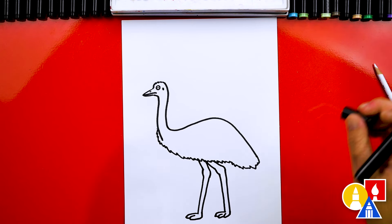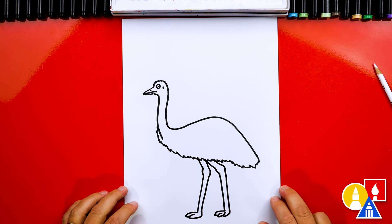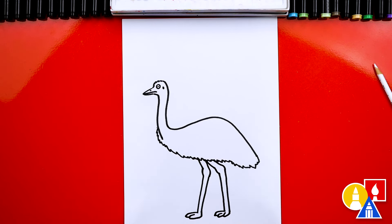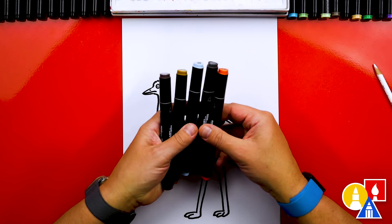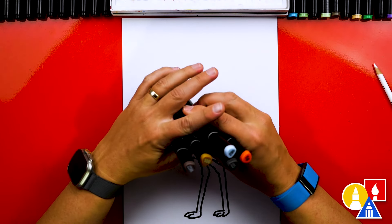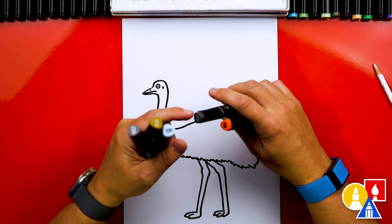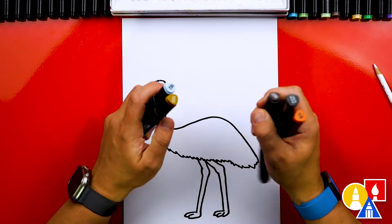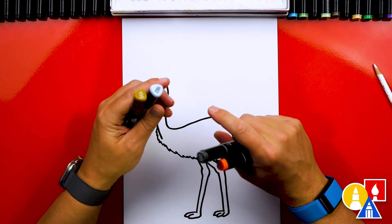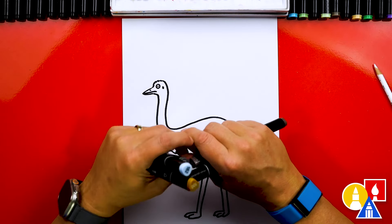Now we've finished drawing our emu but we still need to color it. I'll fast forward most of it but talk about the different colors and how to create the feather texture. I'm using my Art4Kids Hub markers — these are alcohol-based markers. I picked out two grays: CG7, a dark cool gray, and WG7, a dark warm gray. I also have 100 brown, 182 which is a light blue for the neck, and 14 orange for the eyes.